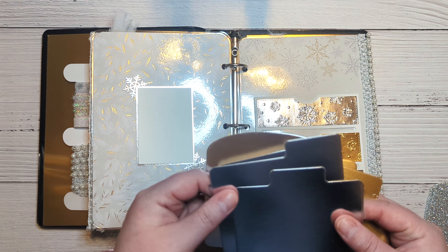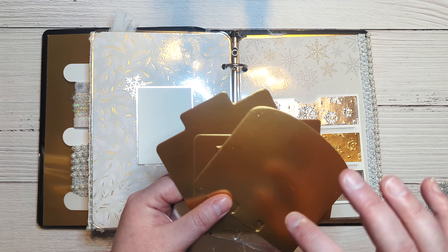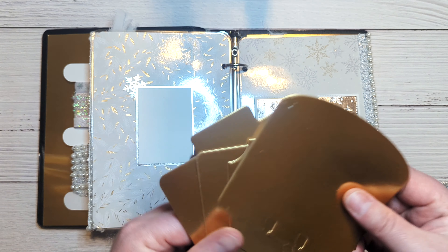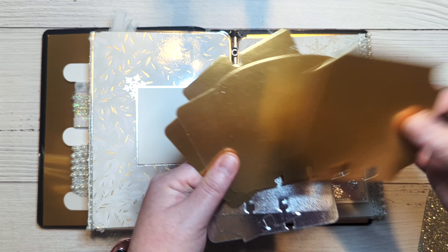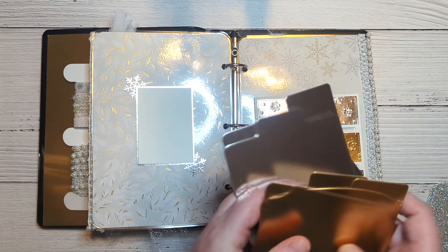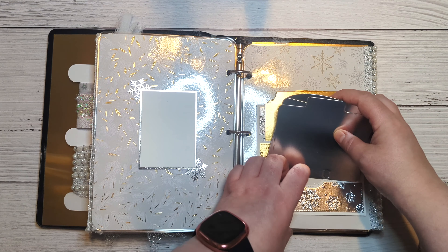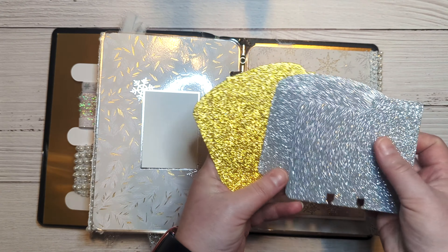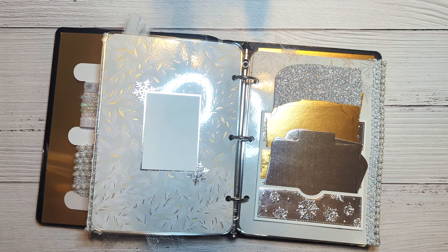I cut some of the memory deck dies — I have two sets. One set has the rounded, the cropped, and the file-tab type ones. I went ahead and die-cut some of these in gold foil and silver foil, and also some in gold glitter and silver glitter, then added those into the pockets — they fit perfectly.